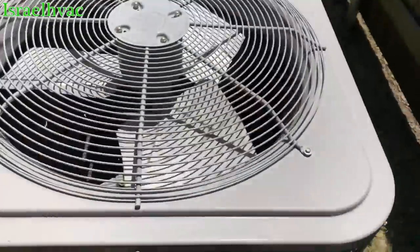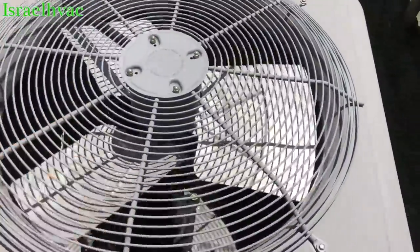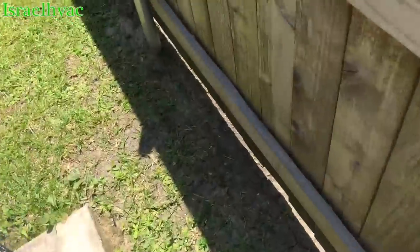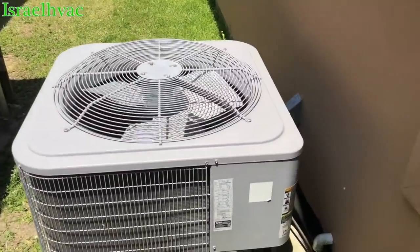Alright guys, we got a no-cool call on a Carrier. Fan spinning real slow and no compressor. They said sometimes the fan will start, sometimes it won't. I'll bet you we got a bad capacitor.